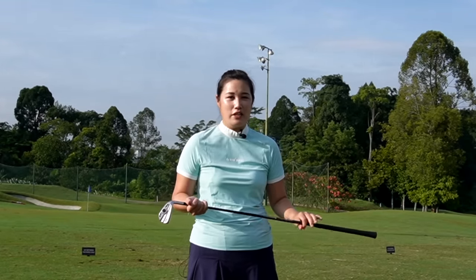Hi everybody! Welcome back to the channel. Today I'm going to talk about something that happens super fast in a golf swing, which is the release. Why is the release so important? It's because it does control the angle of the club face at impact and of course the swing speed.